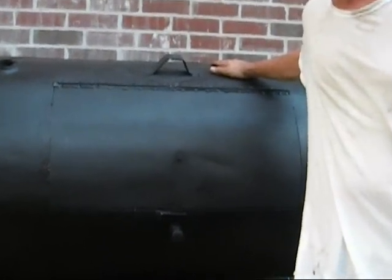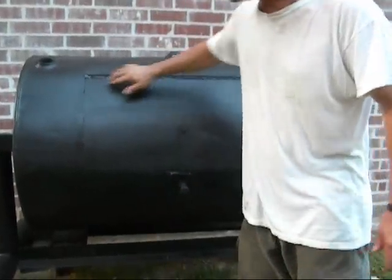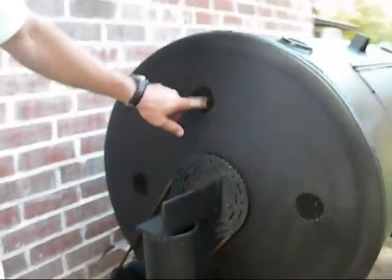This is a 150-gallon old diesel tank. What I've done is I cut a door in it, put a latch on it, and on the side I put vent holes here, here, here and here. I then ran an axle through the thing.